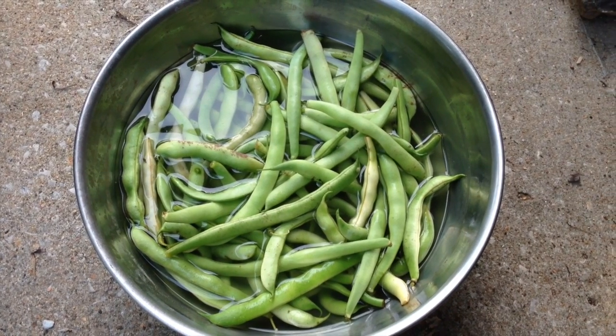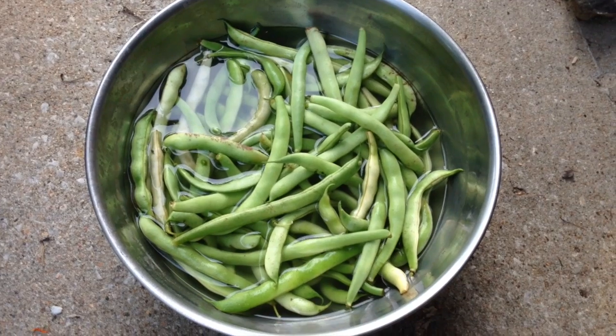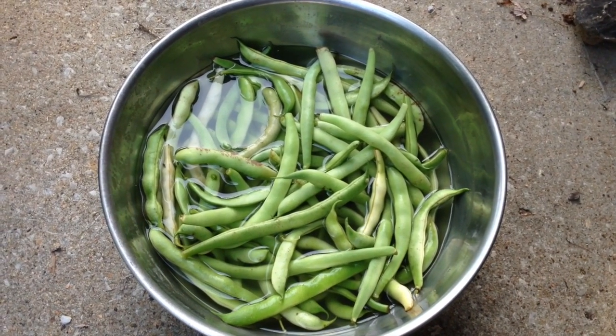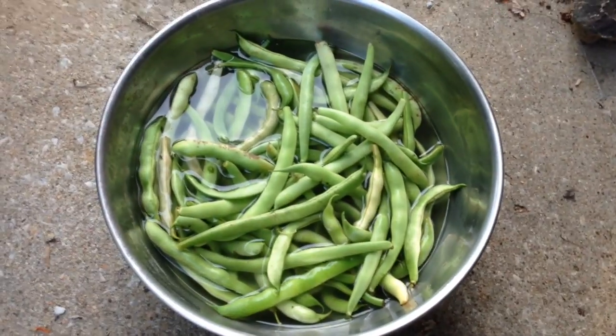Hey guys, another quick tip for gardening on the variety channel with Shane Storm. If you have green beans and you want to soak them, do not leave them overnight soaking.